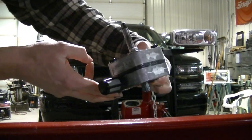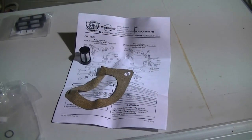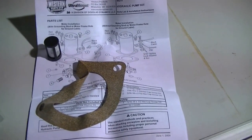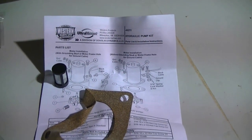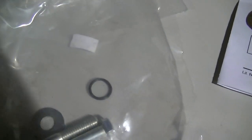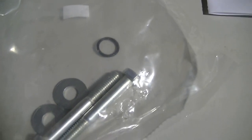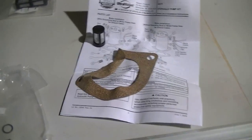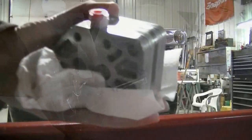Here's what you get when you get a new pump kit: you get directions, a new screen, a new gasket for the motor, an O-ring for the bottom of the motor, two new mounting bolts, and a new pump.